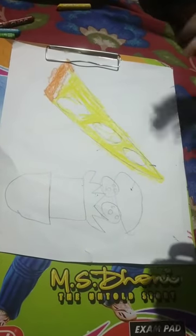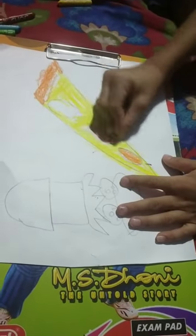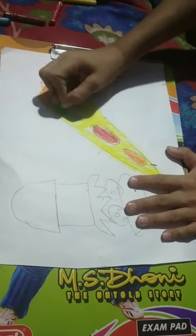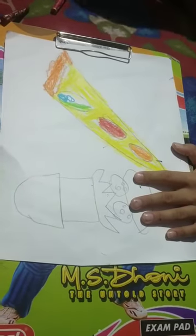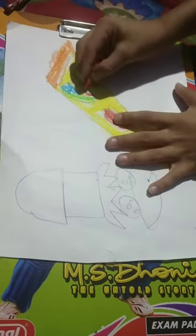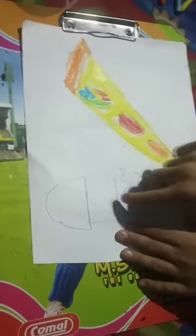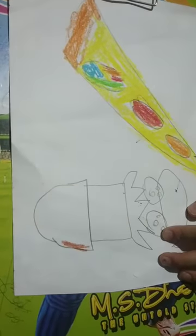I am going to use orange instead of pink because I want orange. So here I am going to use orange - and red. Green for the pepperoni, then yellow, then red, then orange, then brown. Now I am going to color this patty and add sesame seeds. First I am going to color the bun with orange color.